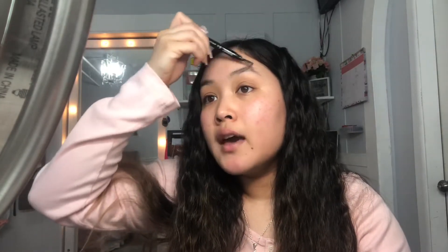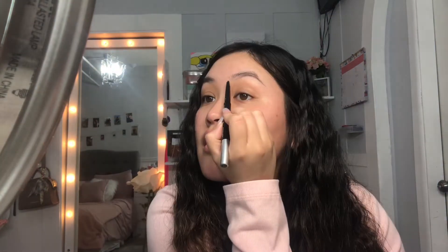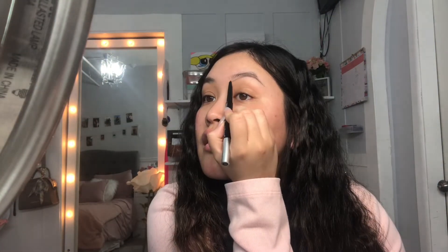I have a mirror right here so if you see me looking this way that's why. Bear with me guys. I'm going to see how well I like this eyebrow pencil — I'm just going to go straight in and outline it first.